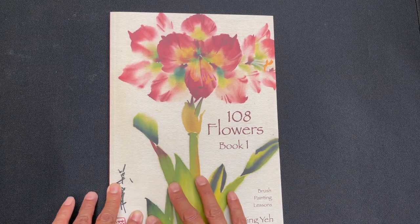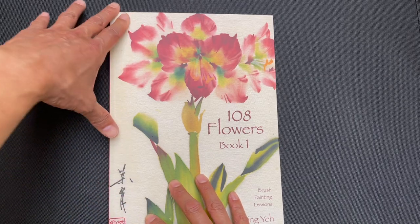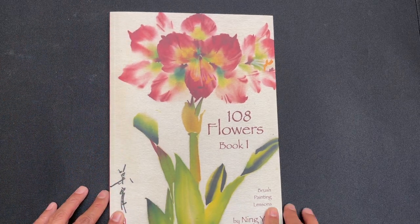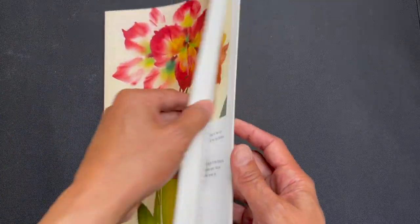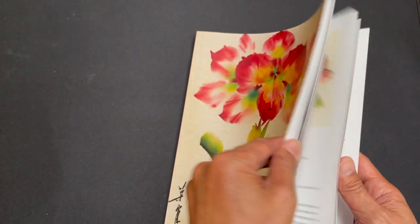So the rough statistics: dimensionally, it is 11 and three quarters inches high by eight and a quarter inches wide, and the book is approximately 142 pages.